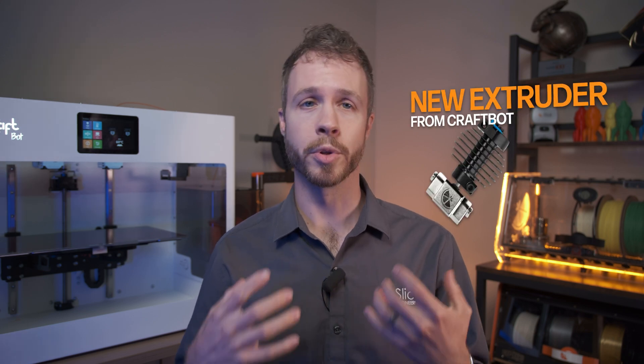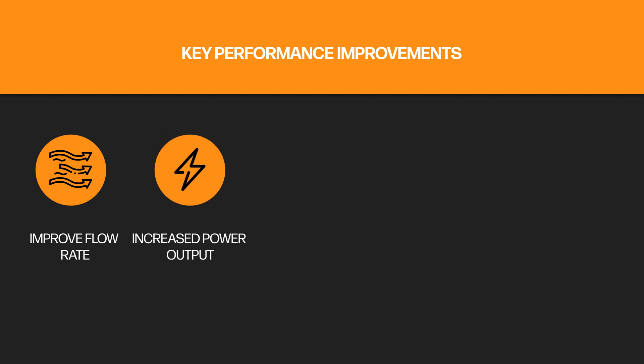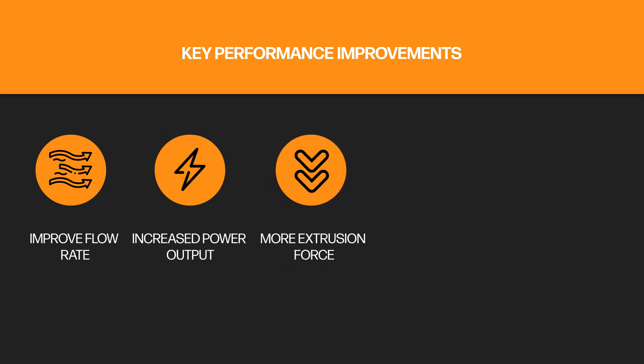We've been working directly with CraftBot on the latest update to their flow machines, which includes a brand new extruder from CraftBot, coupled with our Copperhead hotend and Gamma Master nozzles. The upgrade has some key performance improvements, namely improved flow rate from our Copperhead hotend, increased power output, and more extrusion force from the new CraftBot extruder.